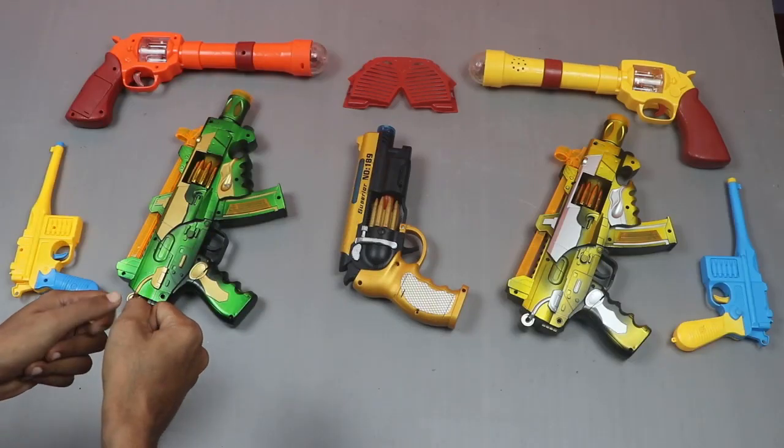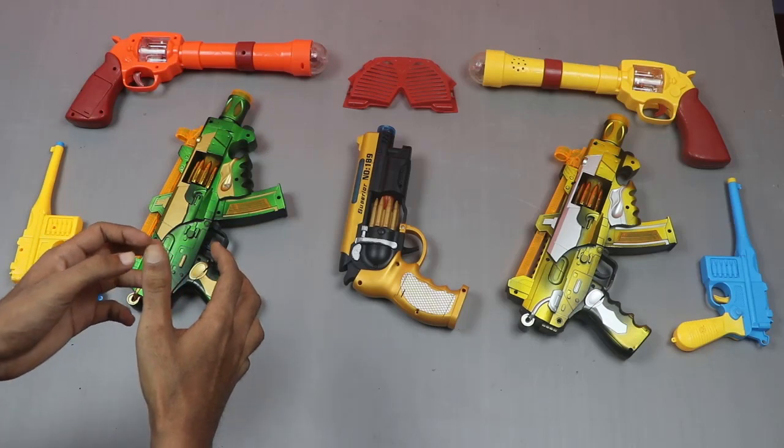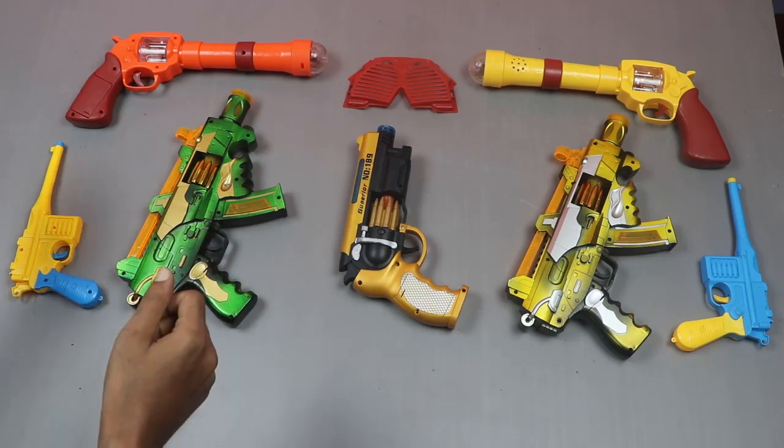Hey guys, welcome to my channel. I hope everyone is good. Today some toy pistol reviews will be reviewed. So let's go with our video.